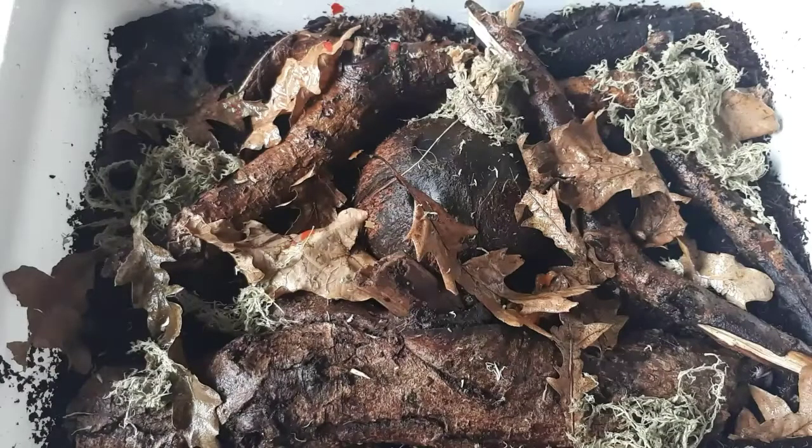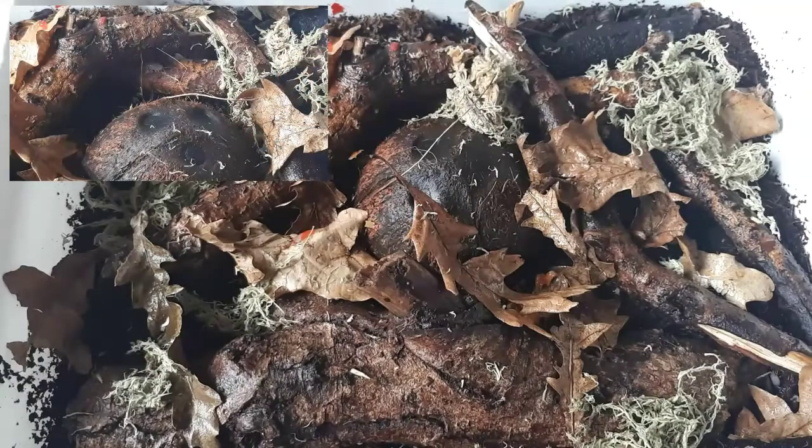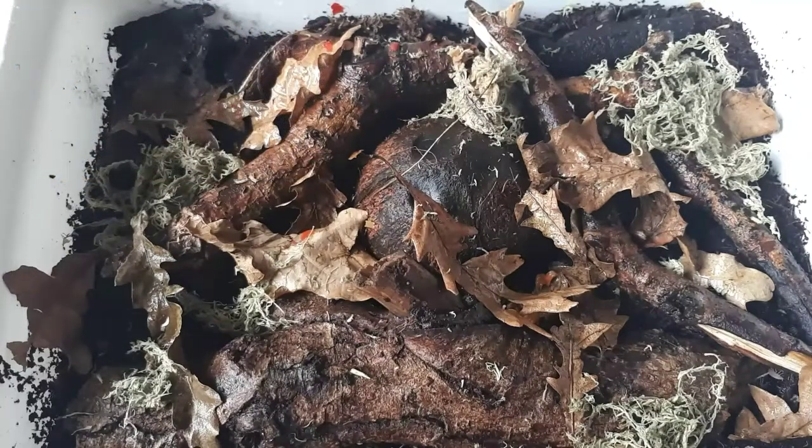Now let's get on to their housing requirements. I keep this very moist — they are a tropical species so I keep it very moist and very humid. I tend to keep the temperature around 87 degrees; this tub is just sat on top of our boa constrictor's vivarium over the hot spot and that's the temperature it stays at, which does promote good growth. I've got them in a little dark tub with a black lid — they love dark spaces, which is why they're always underneath the coconut hide.